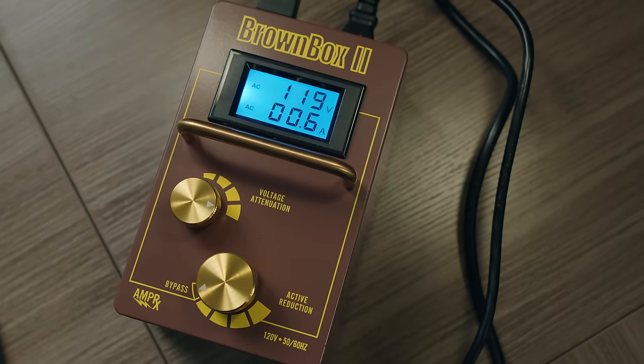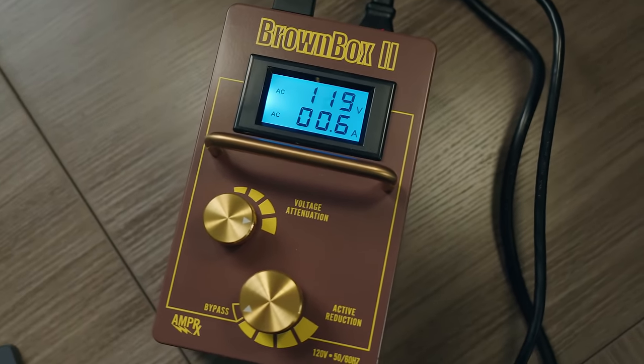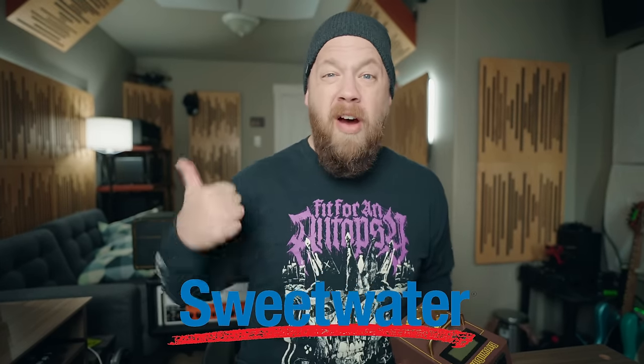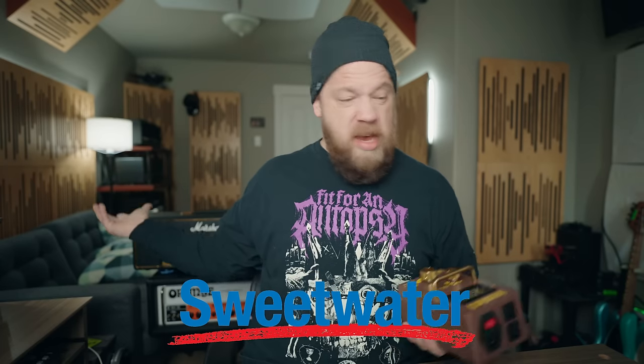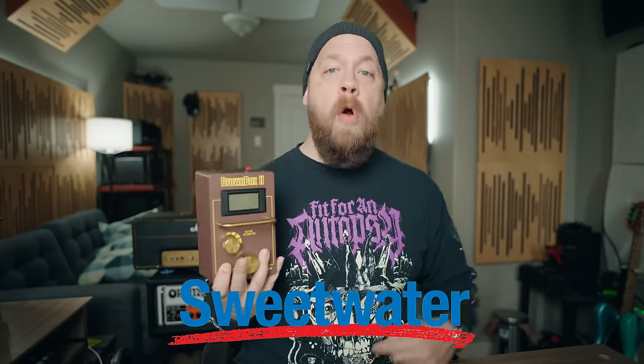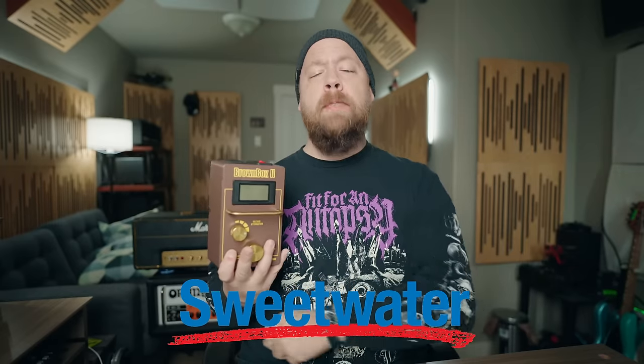Today we're going to put that theory to the test using the Brown Box 2 from AmpRx. Before we go any further, this video is brought to you by Sweetwater, who has all of the things you need for guitar, amp, bass, effects, voltage regulators, and more. I'll link down in the description if you'd like more information. All thoughts and opinions are still mine.